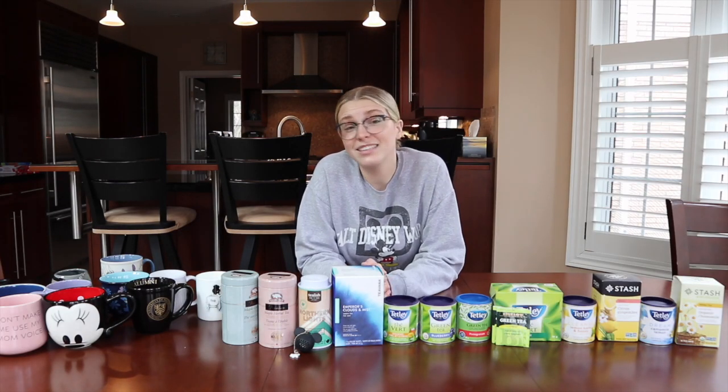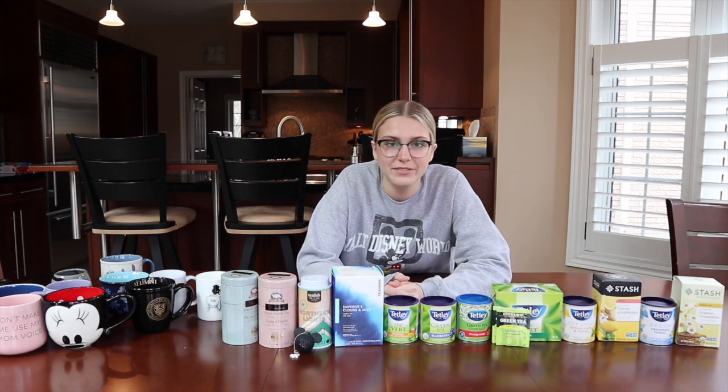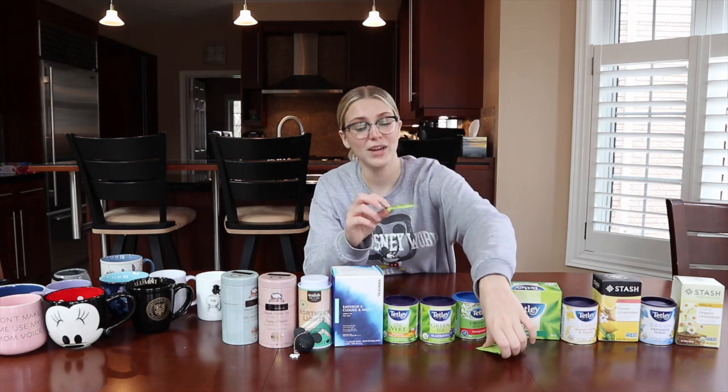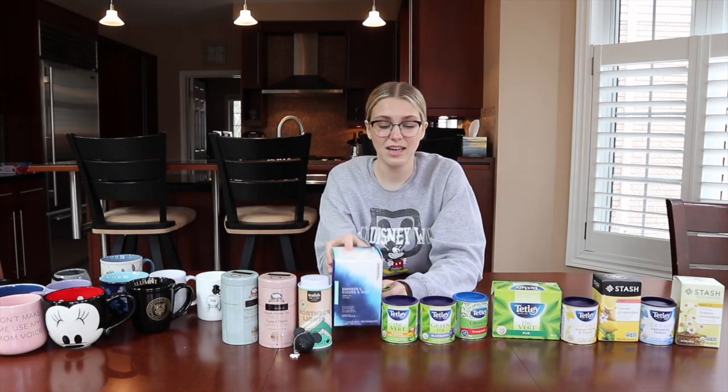This episode of What's the Tea is quarantine edition. I'm going to review all of the teas in my household because there is nowhere else for me to go to get teas safely right now. We have a wide selection of teas here. The majority of them are green but there are different flavors.